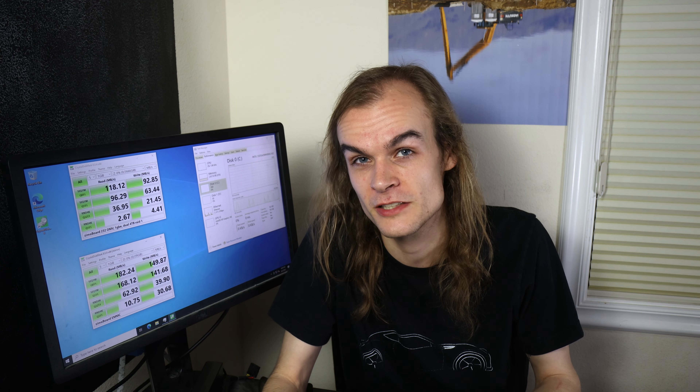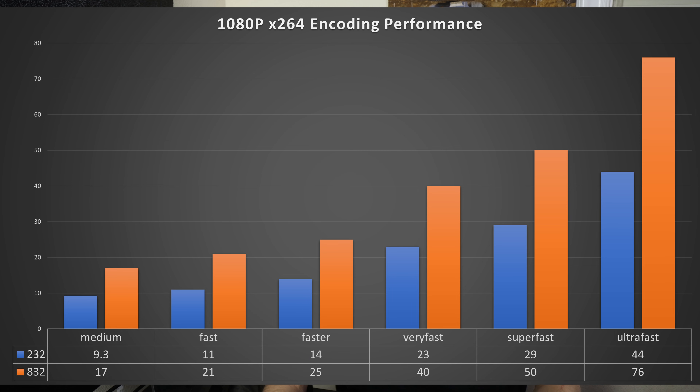Another useful way to assess CPU performance for home server applications is video encoding. I looked at how fast the system could transcode video from H.264 to H.264 using the CPU alone with the x264 encoder. The slower 2/32 processor needed the ultra-fast preset to achieve real-time 30fps encoding, while the faster 8/32 processor could use the very-fast preset and still get real-time performance.